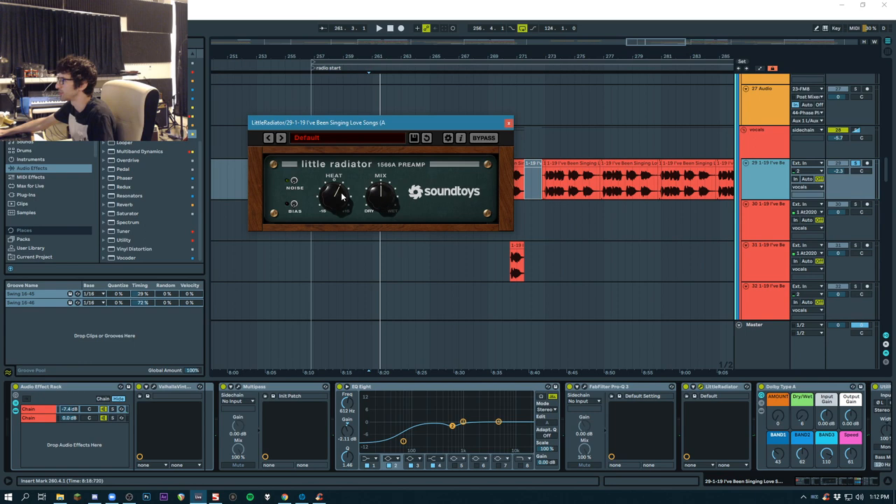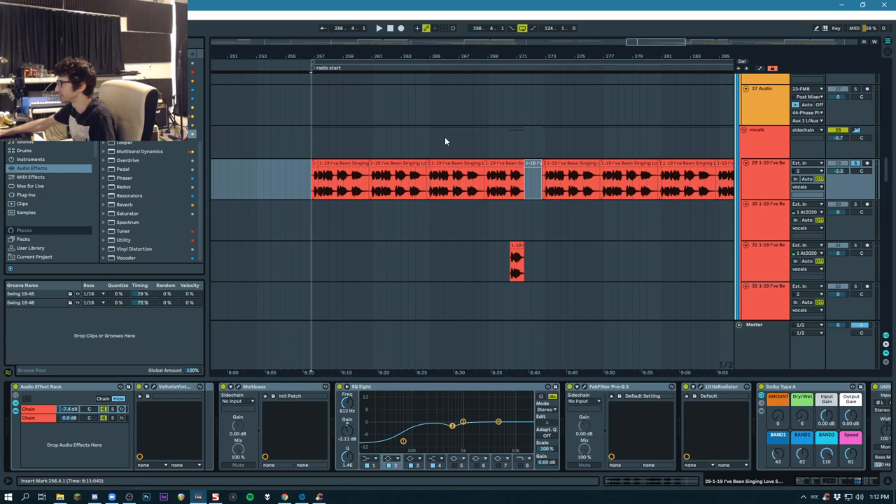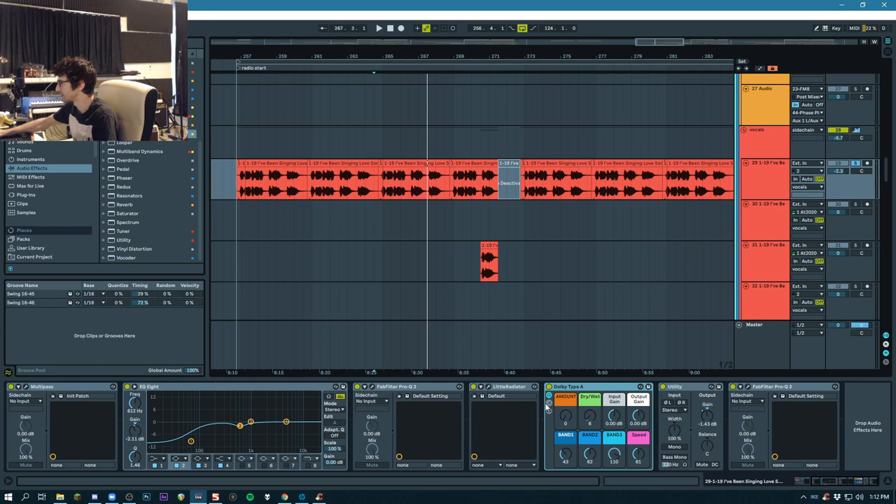After that, it's a tiny bit of saturation, just to make it a little bit less clean. And then this is an effect rack I made that mimics the Dolby Type-A effect, which is a hardware unit that used to be very popular, probably still is, although I can't find them on Reverb these days.